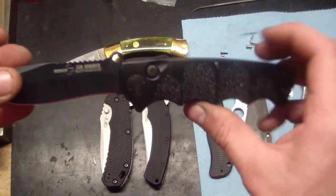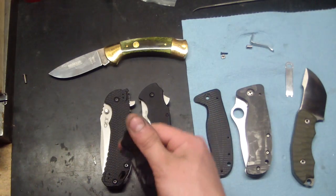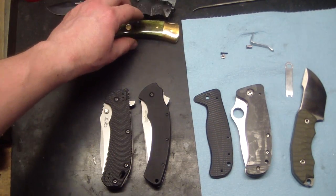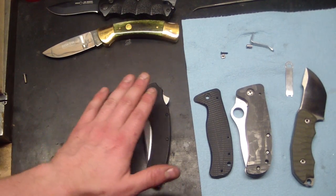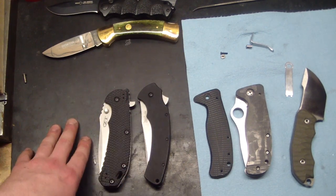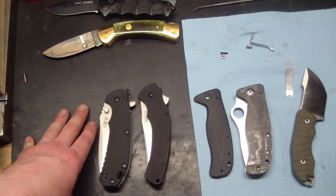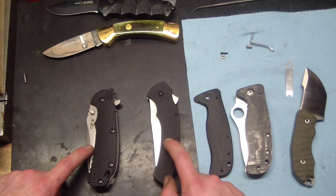The fact that I have to basically pick and choose is kind of the whole point. So anyway, quickly: the opposite of Boker is Kershaw. I mean, I love Spyderco to death and everything, but Kershaw in my opinion takes the cake for best knife company hands down.